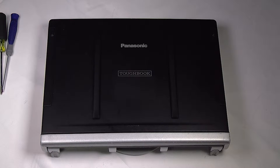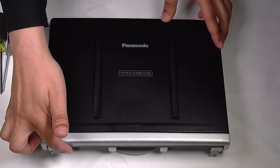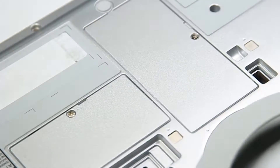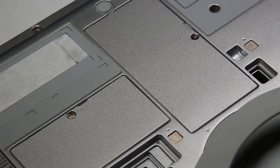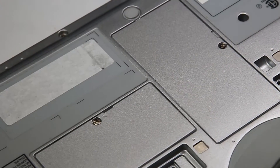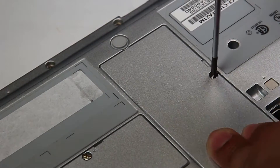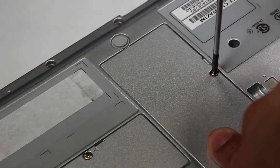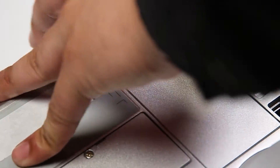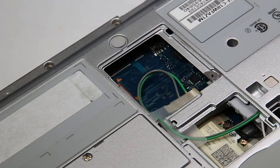First thing you want to do is make sure that the battery and hard drive are removed — this unit already has them removed. You can flip the unit over. There'll be a door on the center of the bottom plate with one screw; you want to remove that, and that'll expose your Wi-Fi card.